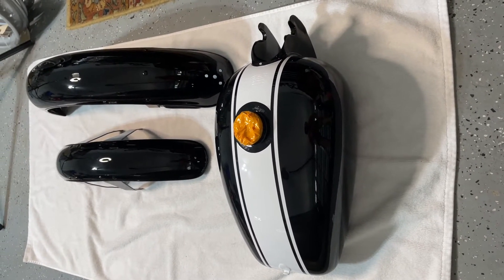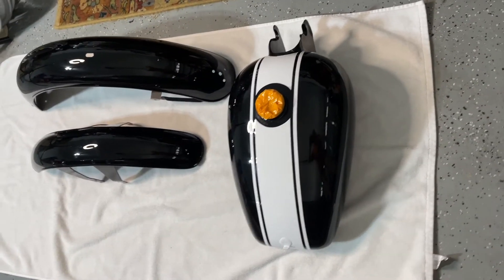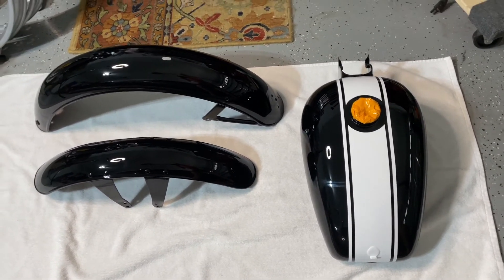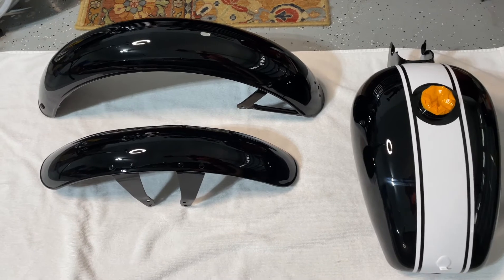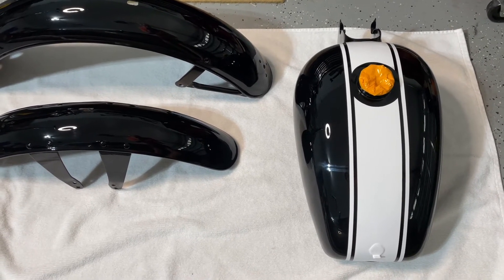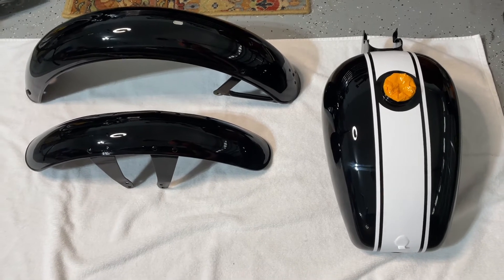I was able to pick up the fuel tank and fenders from the body shop. They did a beautiful job recreating the original paint scheme, and the fenders turned out really nice too. I got the decals from Moto Italia — the SS sticker for the top of the tank and the two Harley Davidson stickers for the sides.